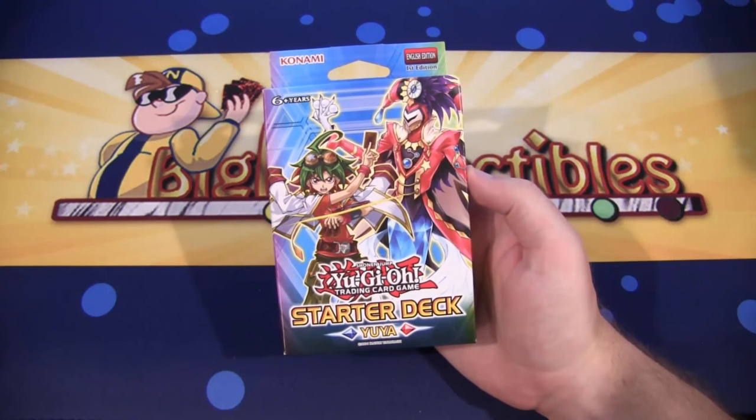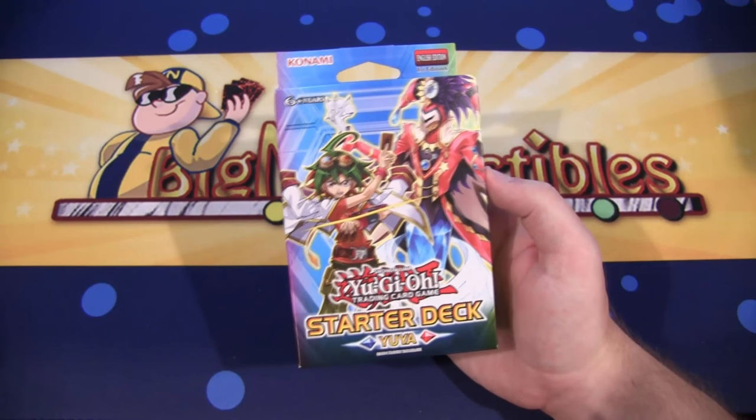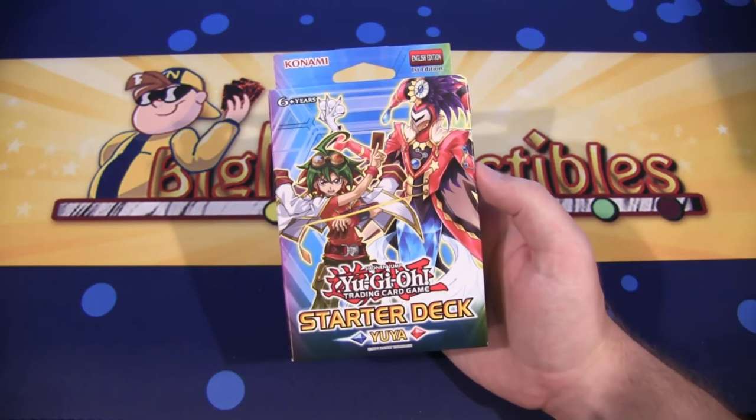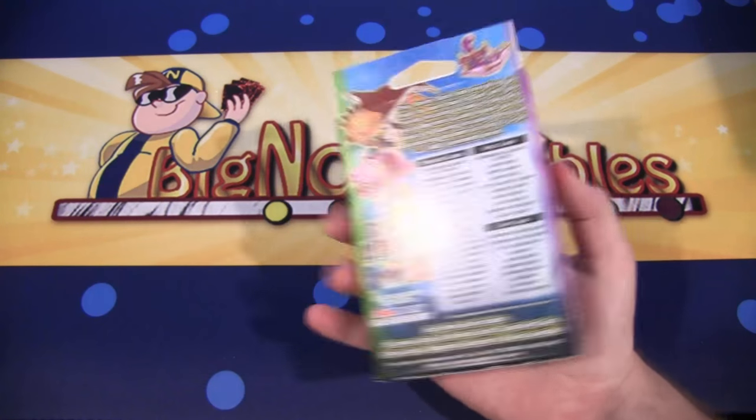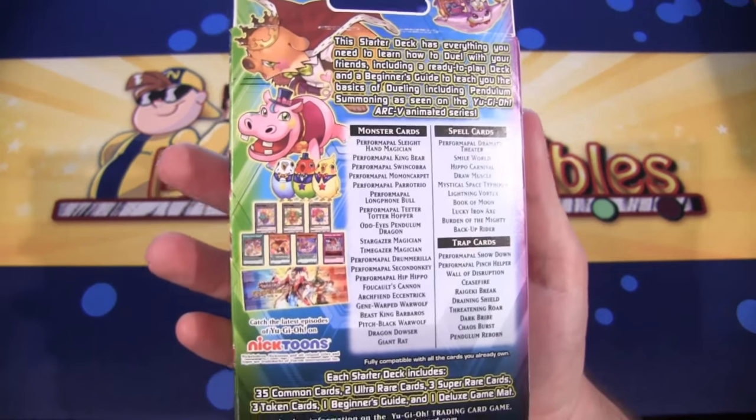This is the brand new starter deck for 2016, and it has Yu-Ya on the front. It's more themed around him and his Performa Pals. It's kind of the usual starter deck, basically showing people how to Pendulum Summon. It also includes some cool token cards you can see on the back.